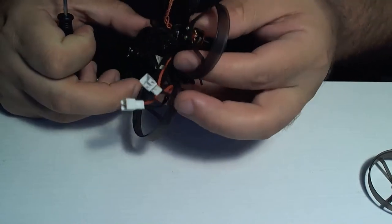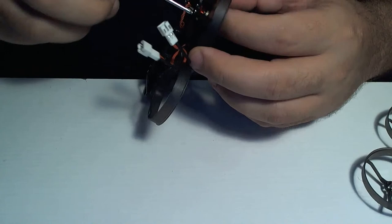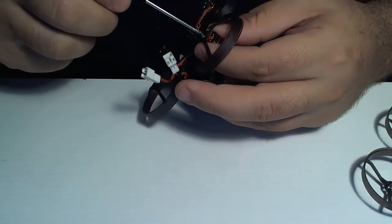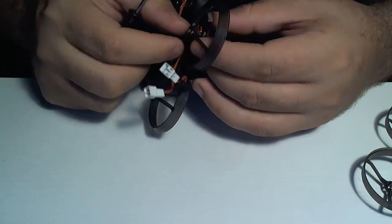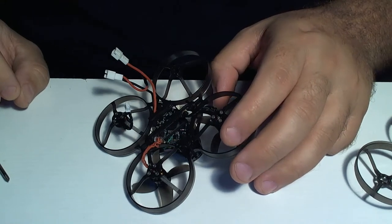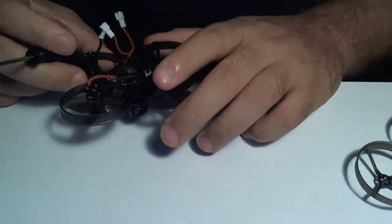Brian is the tuning wizard. He does the majority of the tuning work, sets up all the Betaflight - I tell him what I'm looking for and he hooks me up. As far as working on these, I don't have any issue rebuilding them. I understand the concept and the obvious drone maintenance required. Tightening these down - see, it doesn't take much to get these little screws loose. 18 people and 15 likes, not doing too bad.